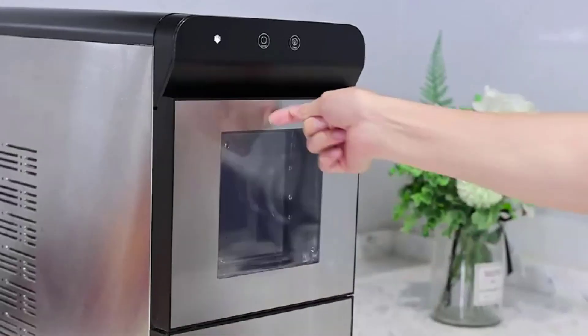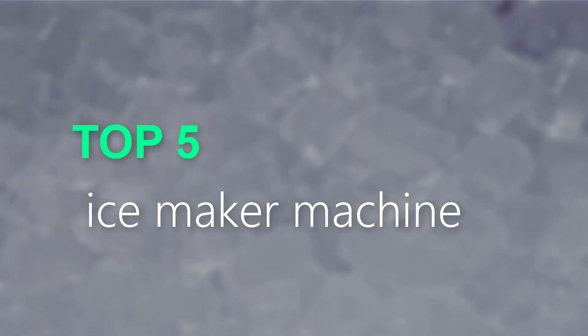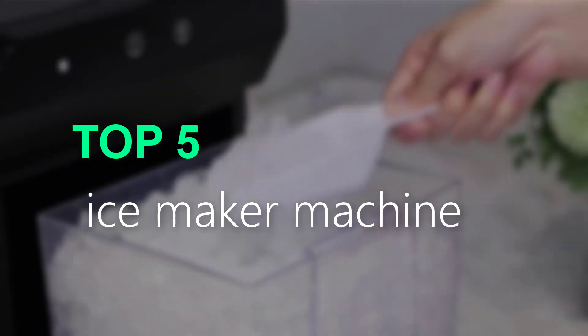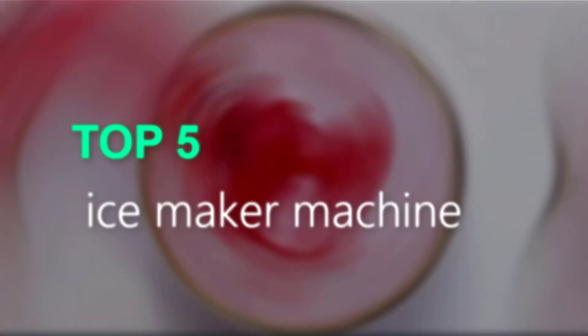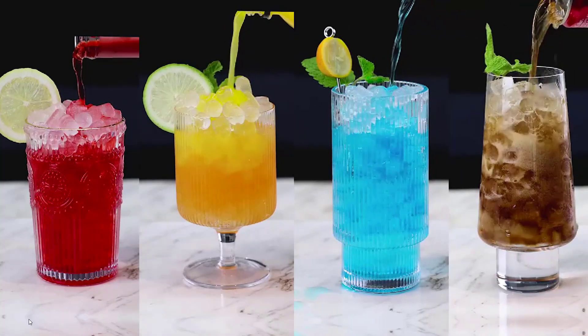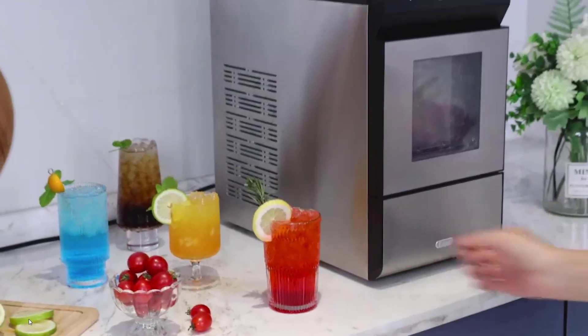Looking for the best ice maker machine for your home or business? Look no further than our top 5 picks. We've compiled a list of the best ice makers on the market, based on factors such as ice production capacity, ease of use, durability, and customer reviews. Whether you need a countertop ice maker for your kitchen or a commercial ice maker for your business, we've got you covered. Read on to find the perfect ice maker machine for your needs.